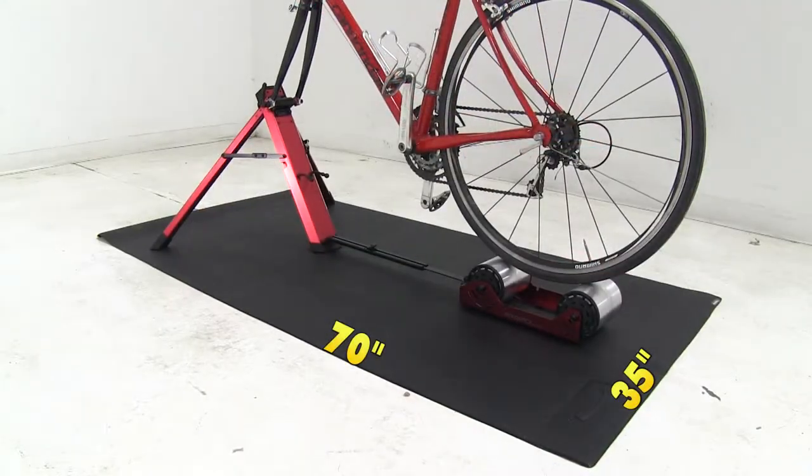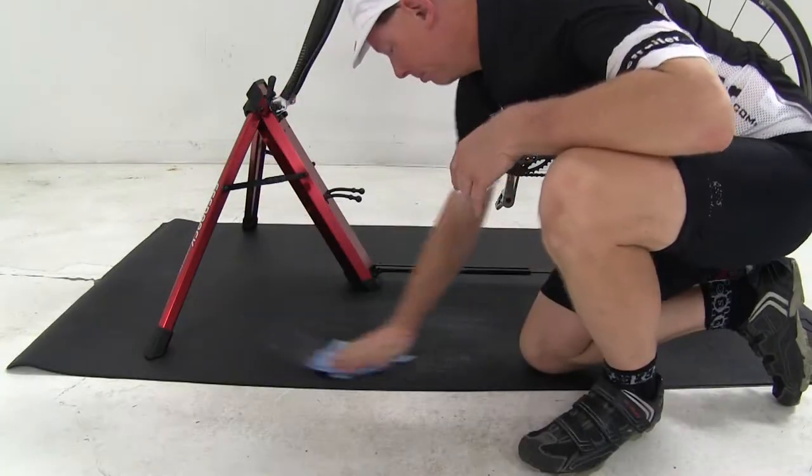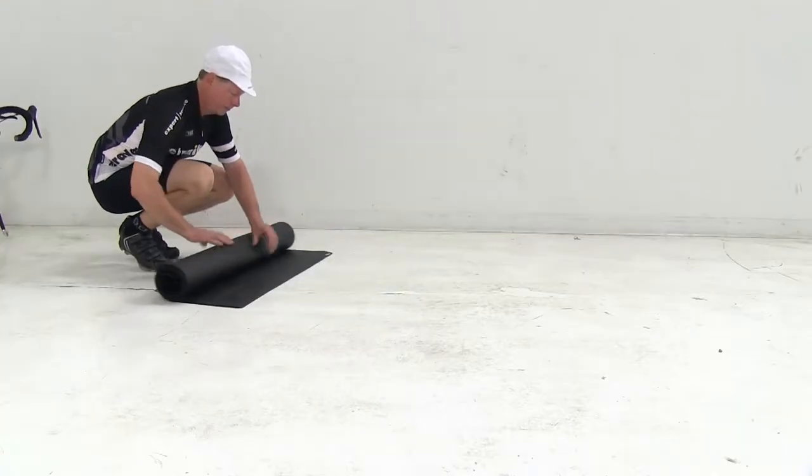It's 70 inches long by 35 inches wide. It cleans easily with soap and water. When you're all done, it easily rolls up for storage.